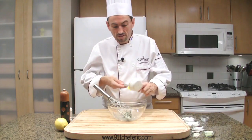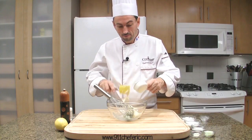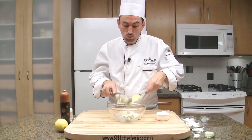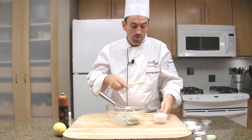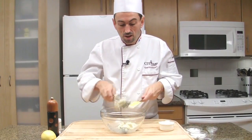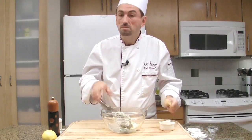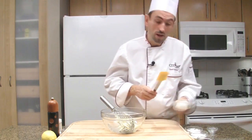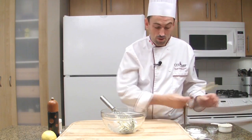Add the mayonnaise. It's always better to do your own mayonnaise. However, if you want to keep that dressing for a few days, you may use commercial mayonnaise, because mayonnaise is made of raw egg yolk and the sauce won't last too long.